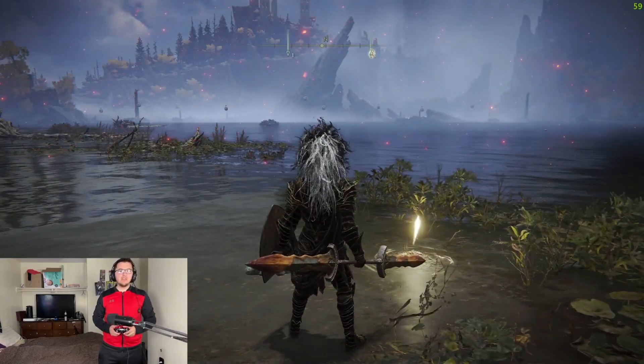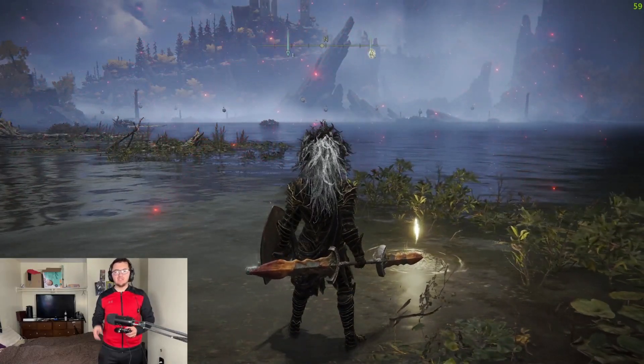Hello everyone, my name is Fiedi, and today is going to be a super quick guide on how you can get yourself the jellyfish shield.